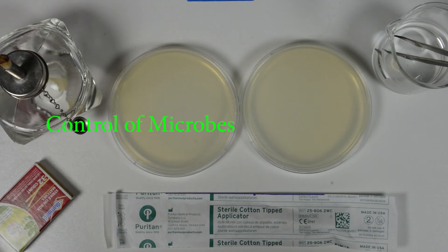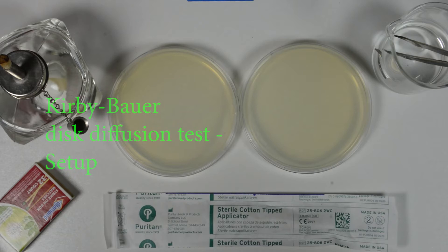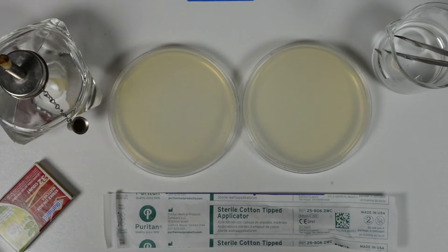This video is part of the Control of Microbes lab. This video will particularly deal with the setup of Kirby-Bauer tests to assess the sensitivity of a bacterium to antimicrobial agents.